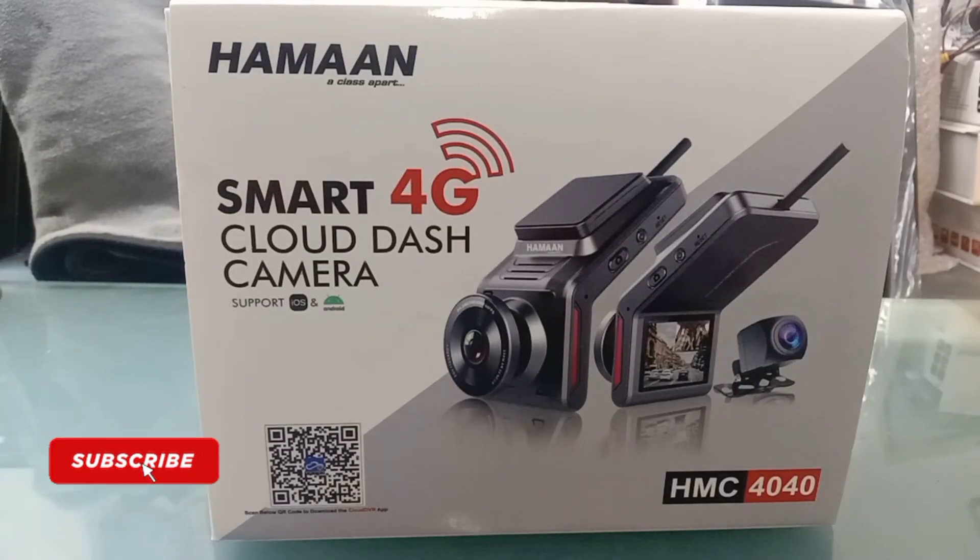Hi friends, I'm Kulwinda Kartek, and today I'm going to take you through our smart 4G cloud dash camera. Today we will do unboxing and how to use it. I will tell you what steps we will use it.